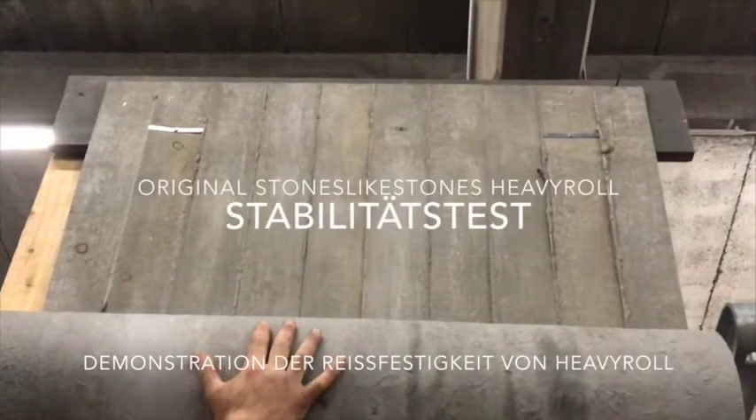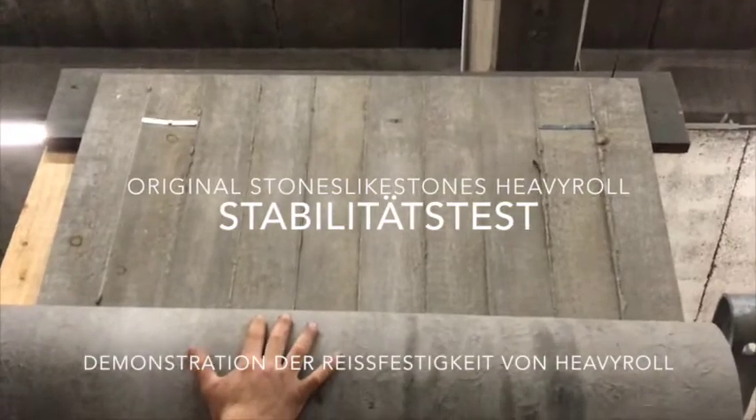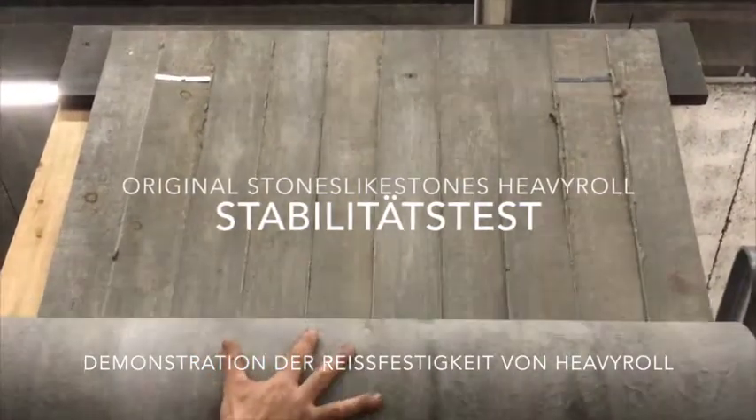Stones like stones, heavy roll. Now we have only two screws, one on the right, one on the left. Ok, Lino and Lama.